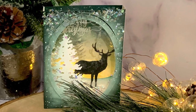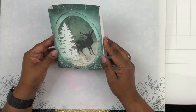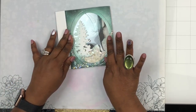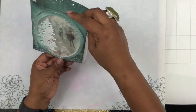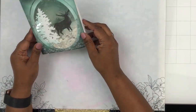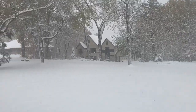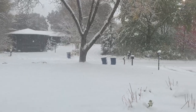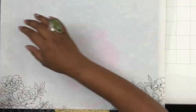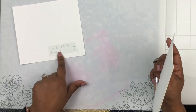Hello and welcome to Stamp Along with Rubber Naked. Today we're going to make a shaker shadow box. You can see how beautiful this little shadow box is with a shaker element in the front. Before I start, I wanted to show you how beautiful it looks outside — it was snowing heavily while recording this video, and that's pretty much what inspired this little project.